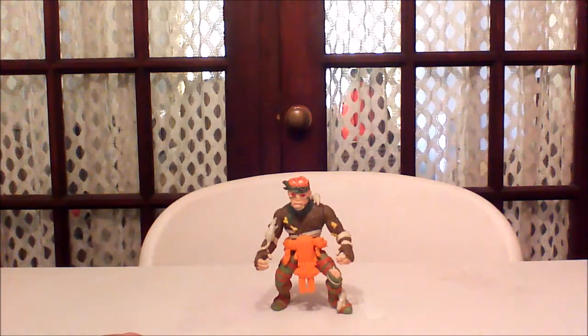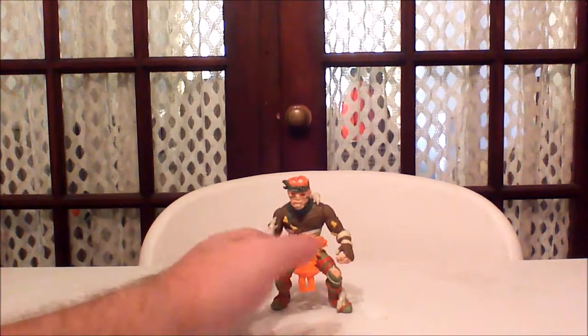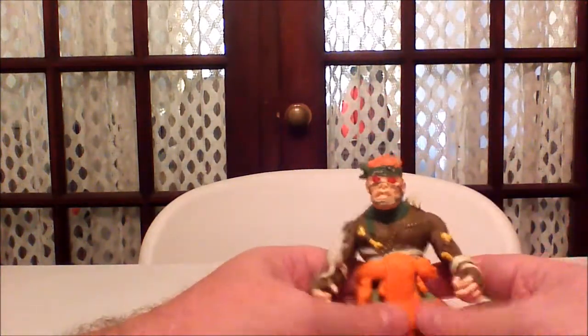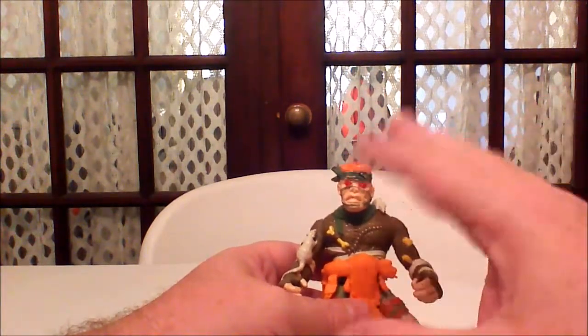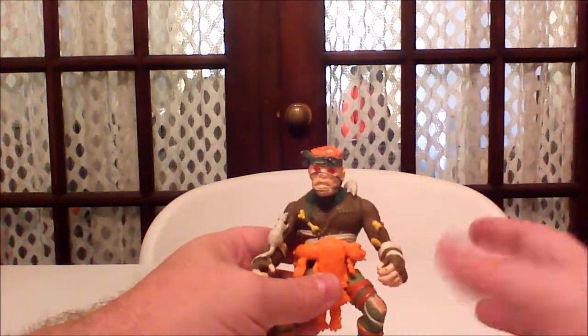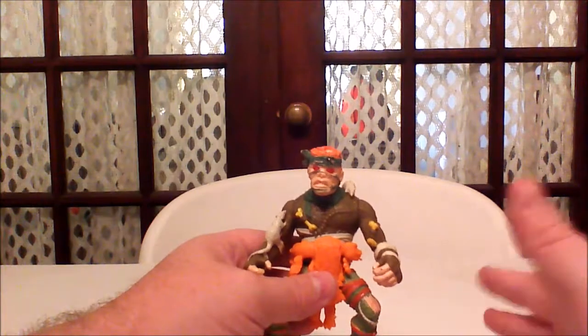He also came with this belt — I don't know if it would be a utility belt or not. That is the one accessory I do have, and it is removable. It just comes right off, and I'll show you that in a little bit. I think one of the reasons the Rat King was my favorite figure is because of all the little details in this figure. This figure is amazing. Next to the Muck Man figure, which I don't have, this probably has some of the best detailing on it, both painted and unpainted.